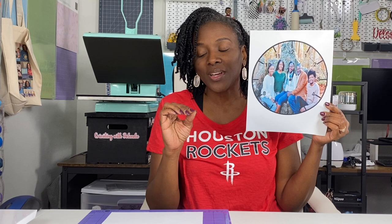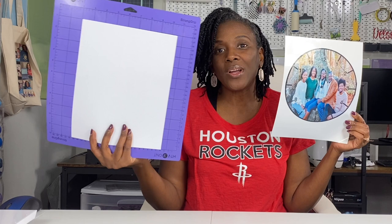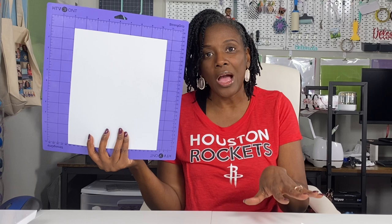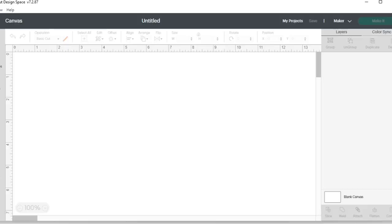I'll get my paper loaded into my printer face down, and everything from here will be back on camera. I have my image printed out — remember it's 7.75 by 7.75. The next thing I'm going to do — stay with me through this part — I'm going to use a regular plain sheet of white cardstock placed on a strong grip mat, and have my Cricut cut out a circle that is 7.75 by 7.75. Let's go back into Cricut Design Space.